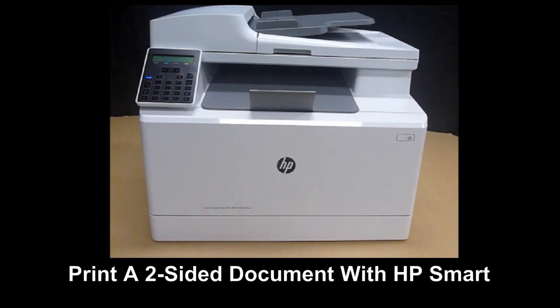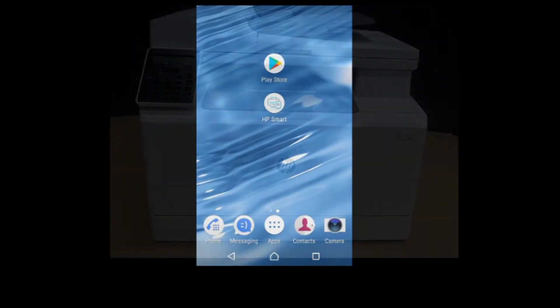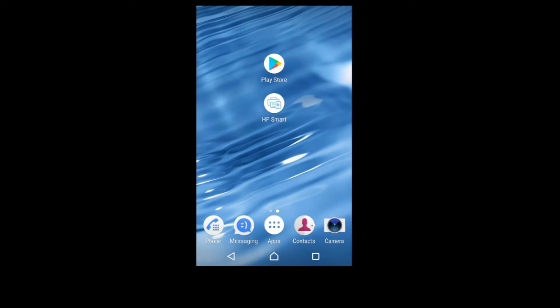We are going to show you how to print a two-sided document on the HP Color LaserJet Pro MFP M183 Printer. We will use the HP Smart App. If you need the app, simply download it from the Play Store. So let's start up HP Smart.